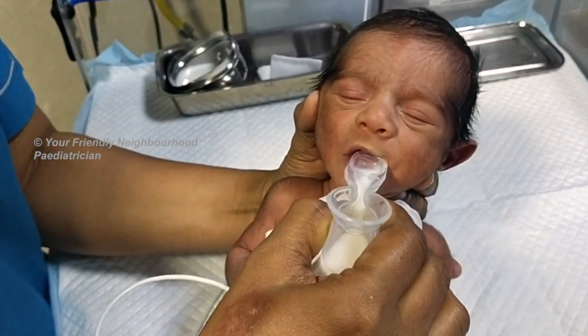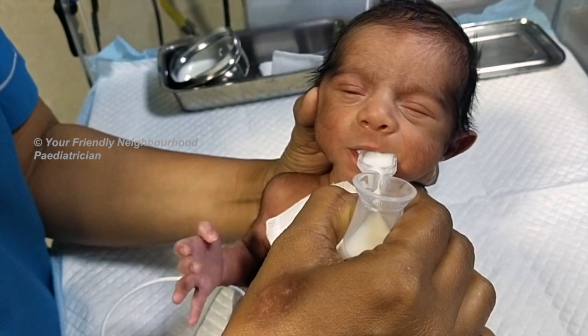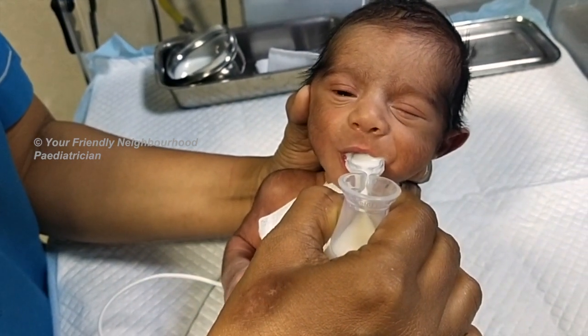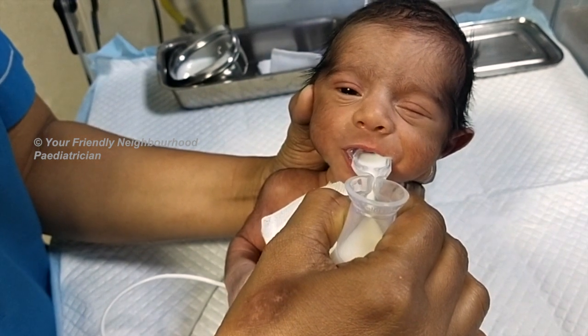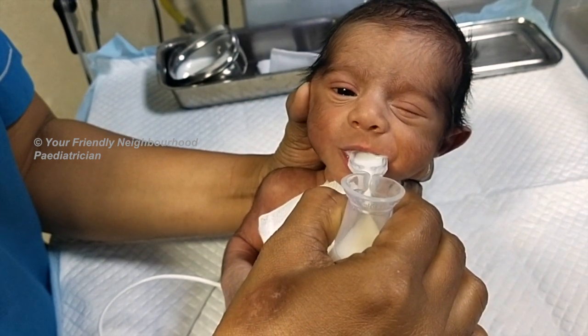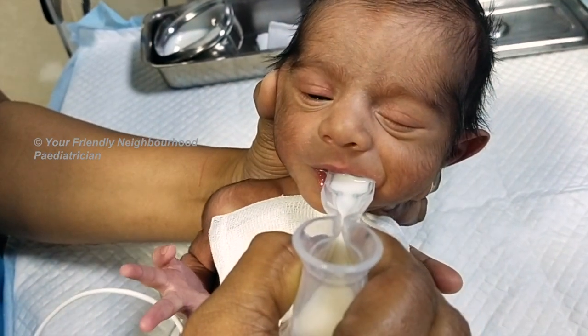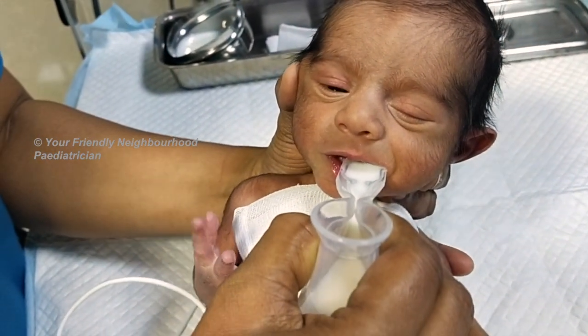You don't need to pour milk into her mouth — she will suck directly from the spout. The good thing about this is that she can set the pace of her feeding. You may have already seen the palade feeding video on this channel.